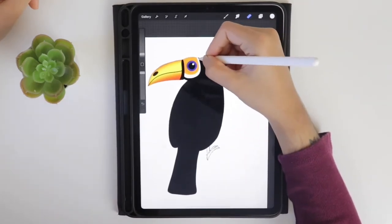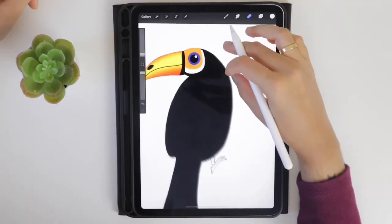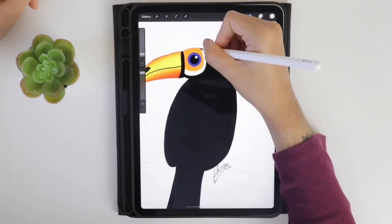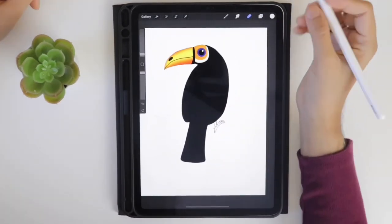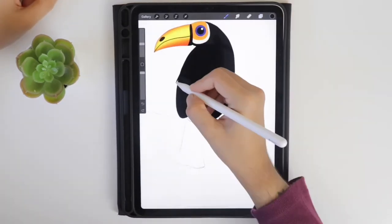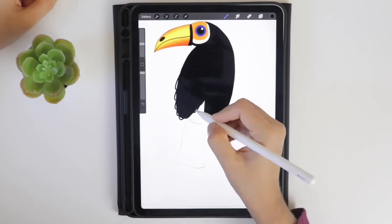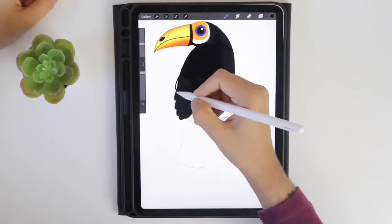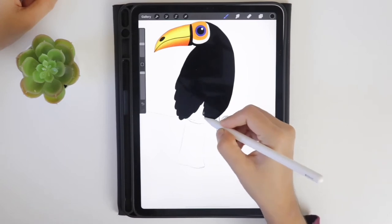I want to erase the white part in the head area, so I am using the monoline brush and deleting. Now this looks fine. Select the black color and select the base color layer. Try to add the feathers and fill the black color in that part. Similarly, add the feathers in the right wing as well.